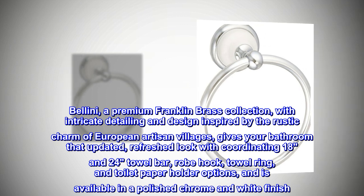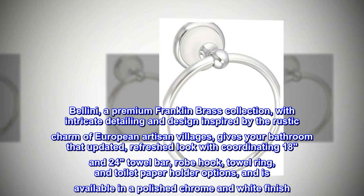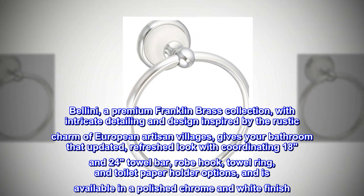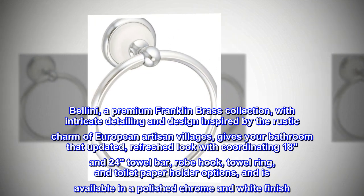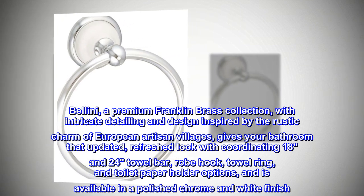Bellini, a premium Franklin brass collection with intricate detailing and design inspired by the rustic charm of European artisan villages, gives your bathroom that updated, refreshed look with coordinating 18 and 24 inch towel bar, robe hook, towel ring, and toilet paper holder options, and is available in a polished chrome and white finish.